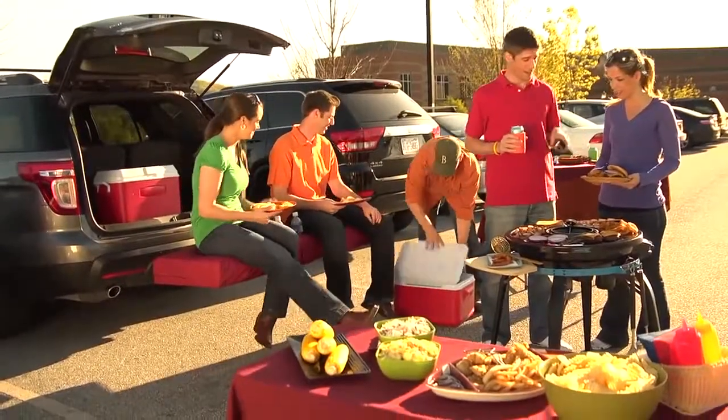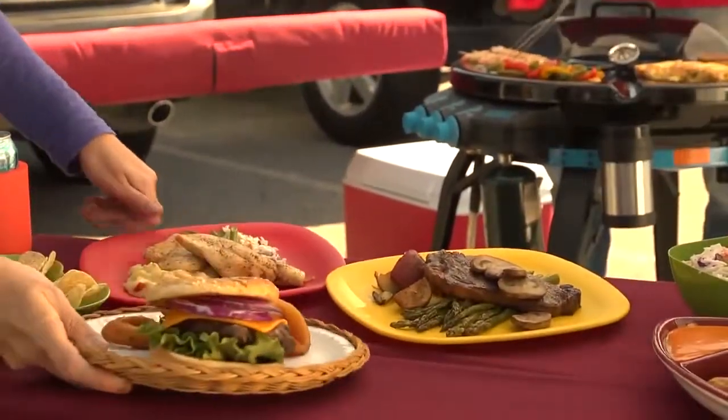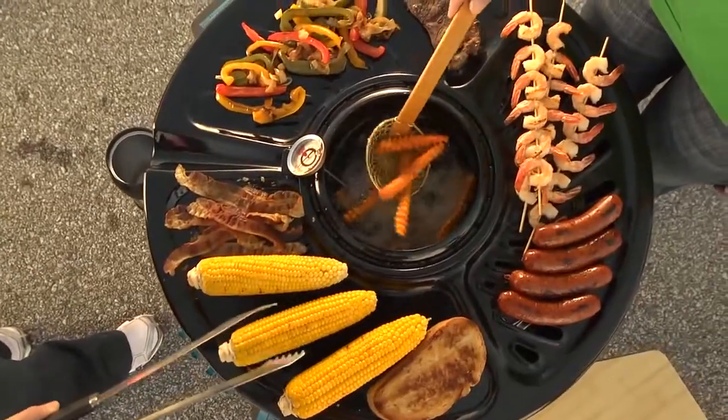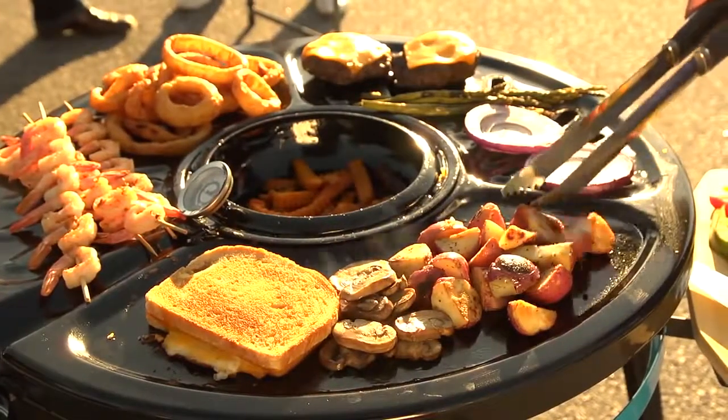The incredible versatility of the Blacktop 360 takes outdoor cooking to the next level. No other grill lets you cook french fries, pork chops and grilled cheese sandwiches, all at the same time.